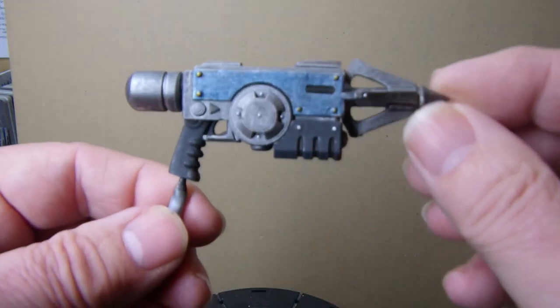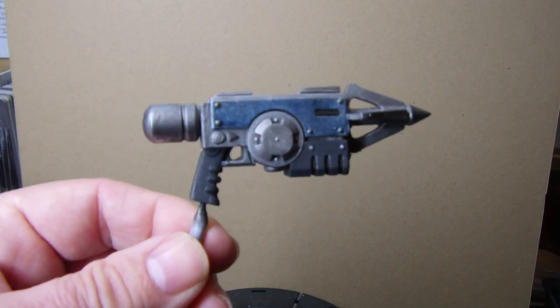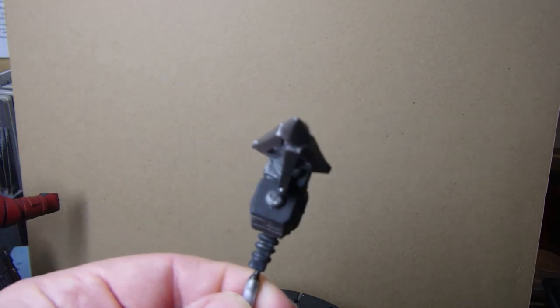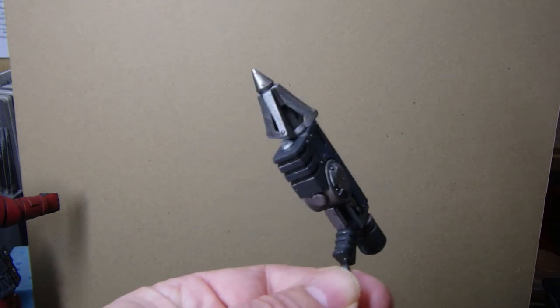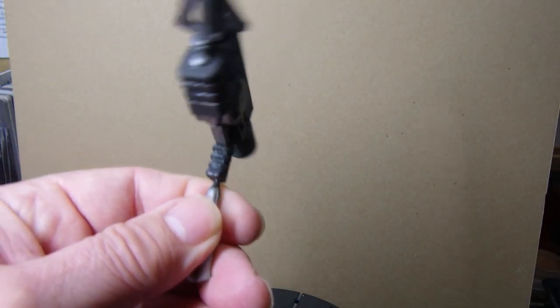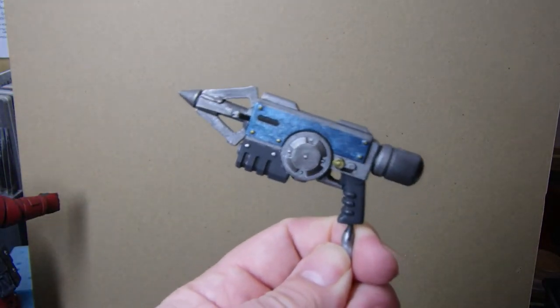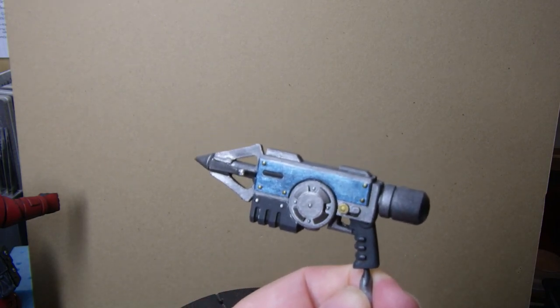The grapnel - I think that's what it's called from my research - I've just messed around with to be honest, with a sort of metallic blue and dark greys and got that overall weapon look to it. I don't know what color it's supposed to be but that's the color we've done it.